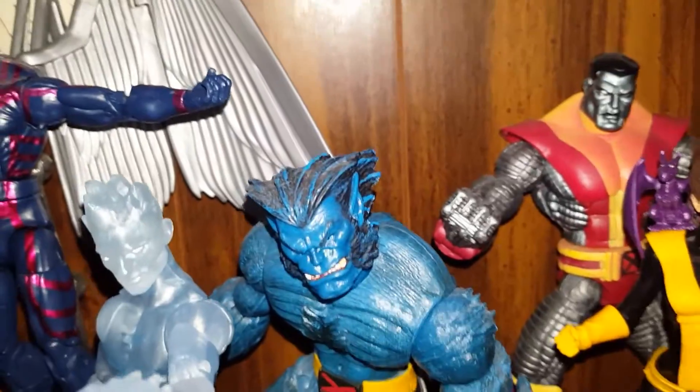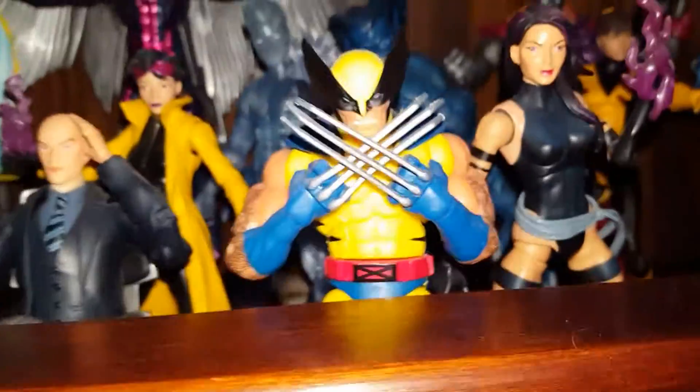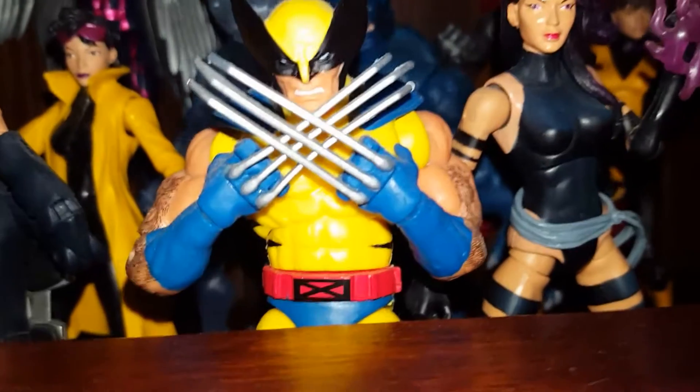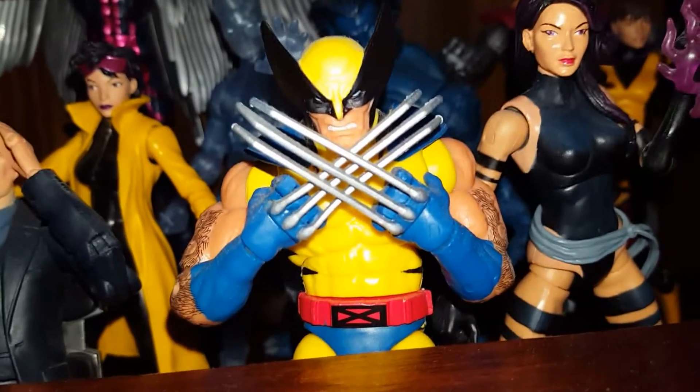Got Beast — cool Beast. And then we got Wolverine. I'm a big fan of the 90s — I like that old school Wolverine, but I'm waiting for that tiger, yellow tiger stripe to come out.